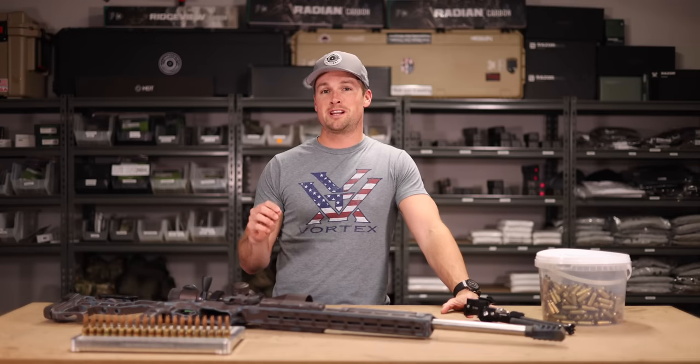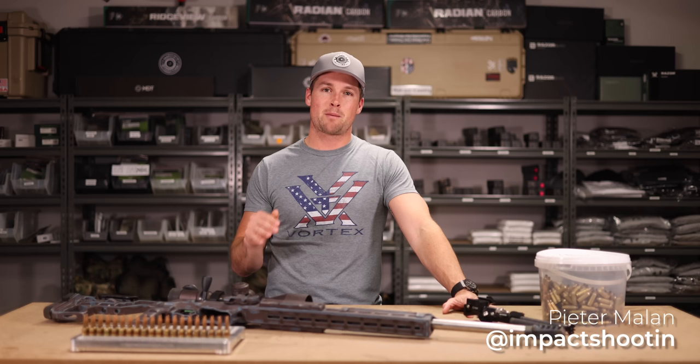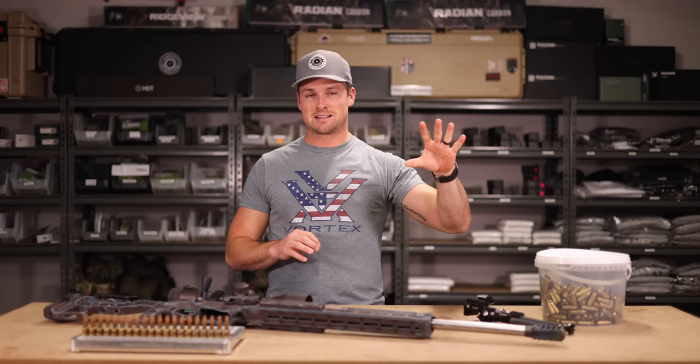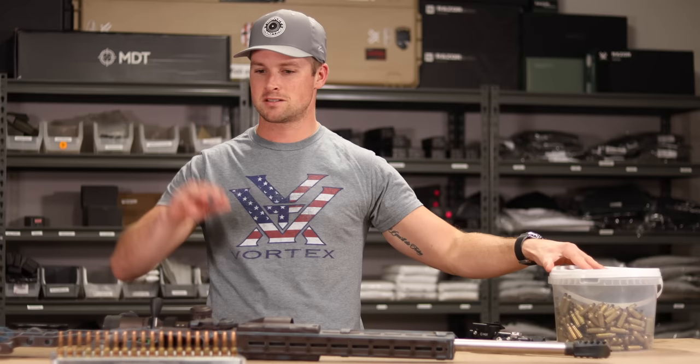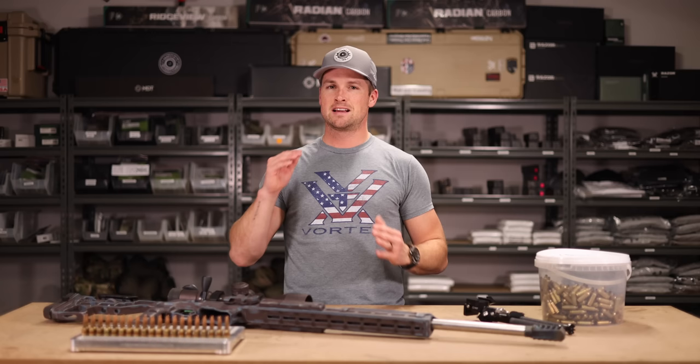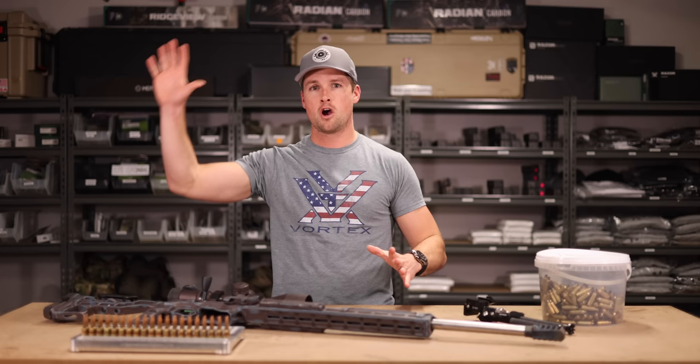If you're a shooter and you reload, you know just how deep we can dive into this rabbit hole of reloading and chase marginal gains. But that's not my goal with today's video. My goal is to show you my seven steps - how I take fired brass and get it all the way ready to go to a match. Plain and simple, we're not going to dive into super technical details at each step; it's just an overview of my reloading process.